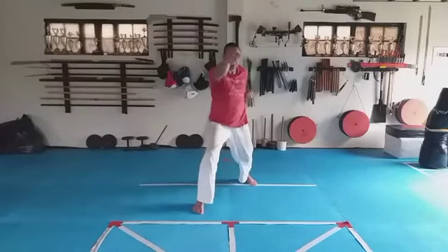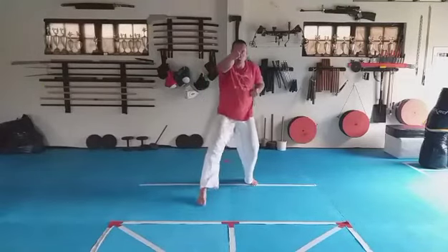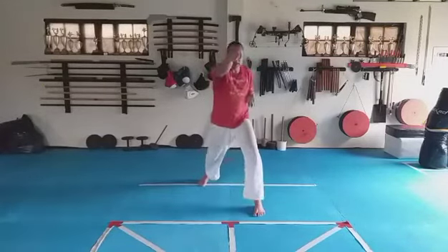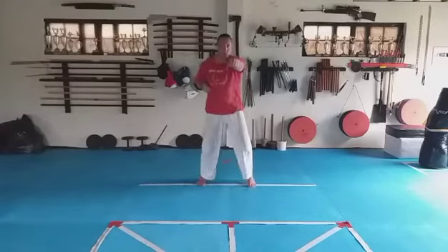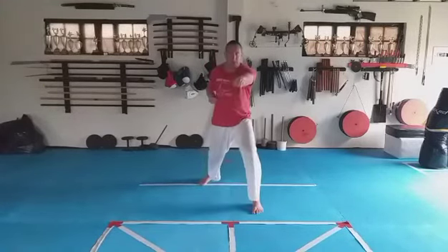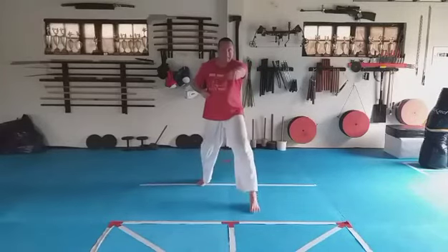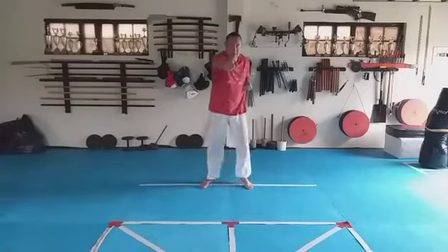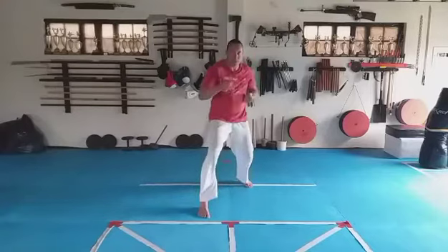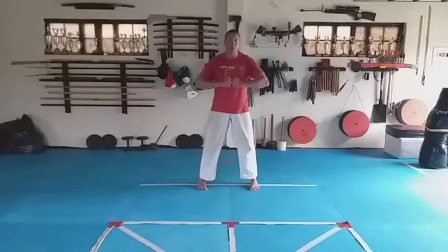Six, seven, eight. Slowly with me — pull, then step forward and punch. Pull, then step forward and punch. One, one, two, three, four, five, six, seven, eight. Stand shoulder-width stance, hands on solar plexus, straighten sideways.